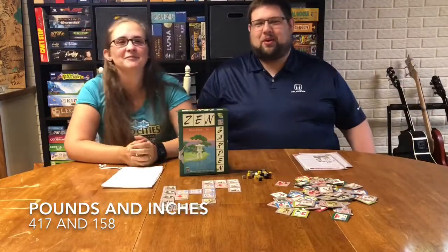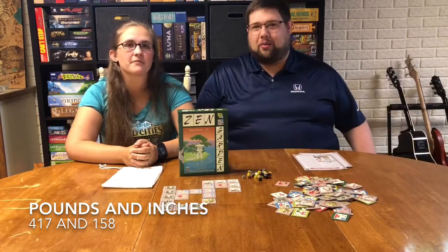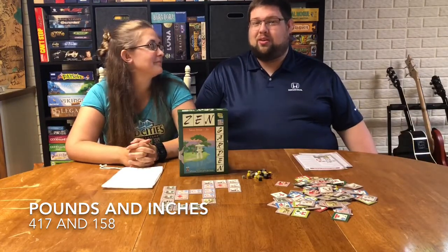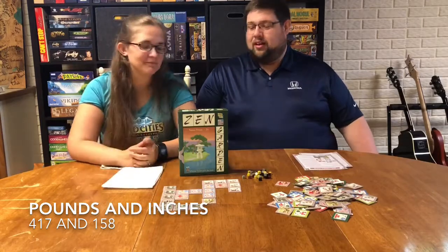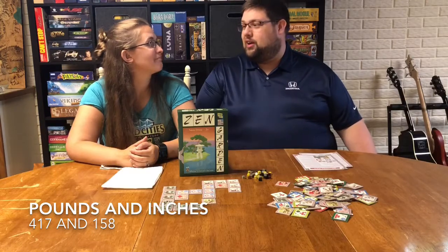Hello! Hi! Welcome to another episode of Pounds and Inches. This is our weight loss health board game review series. We're going to bring you guys a new review every time either I lose a pound or I lose an inch. Today I'm down another pound, which makes this episode 417 and 158.